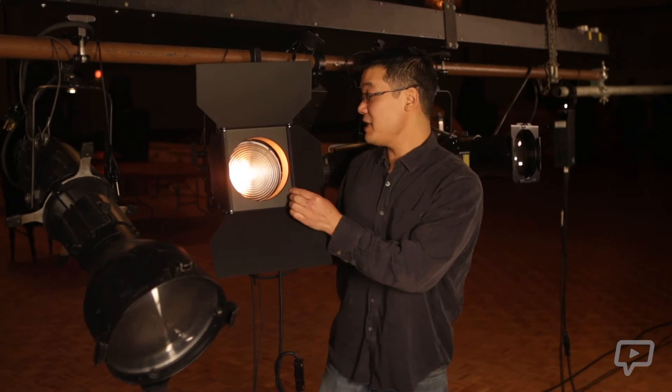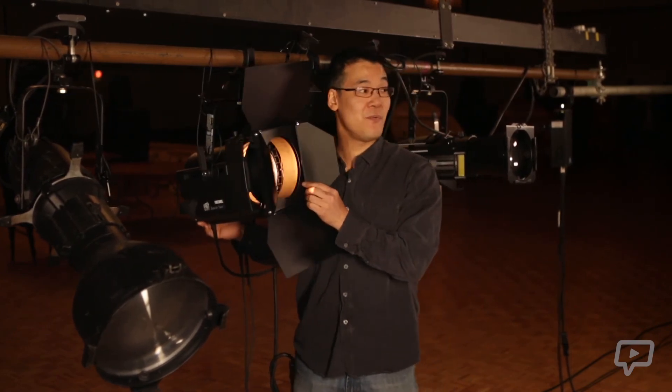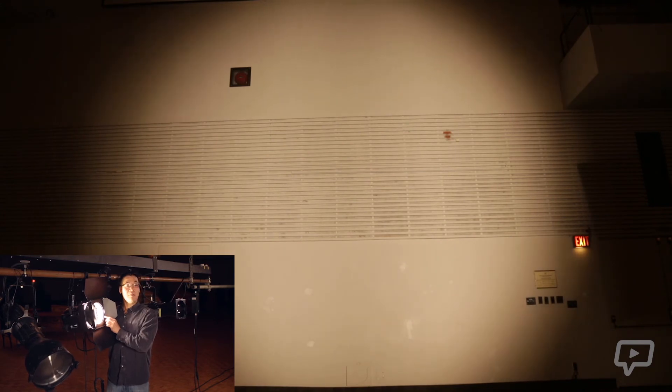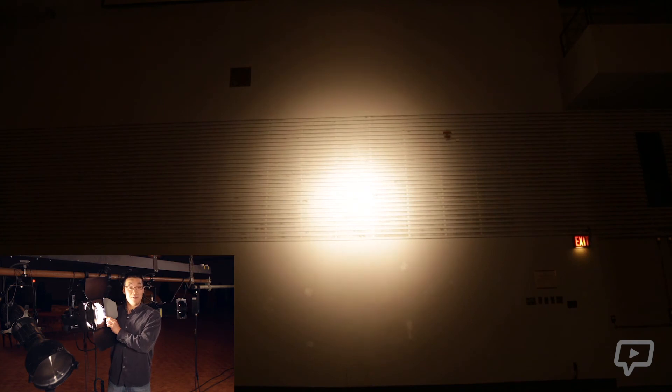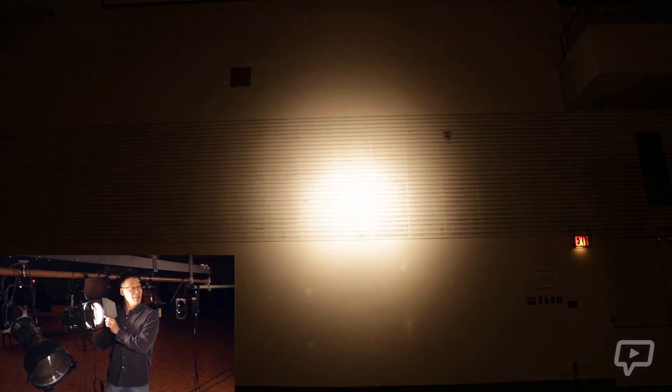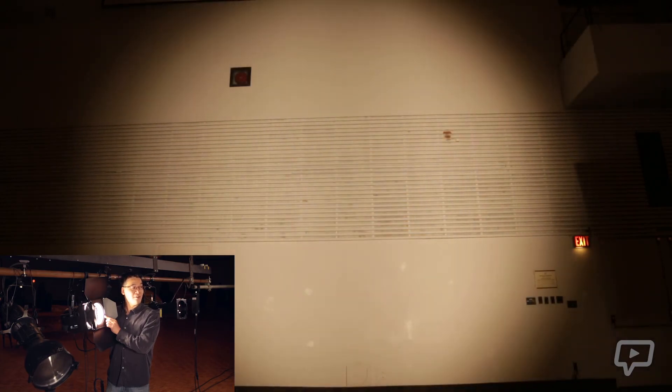As you can see in the demonstration, as we shine this on the wall, I am going to demonstrate the zoom focus control. Here we are zoomed all the way out right now. As I move the control, you can see we can zoom in and zoom out.